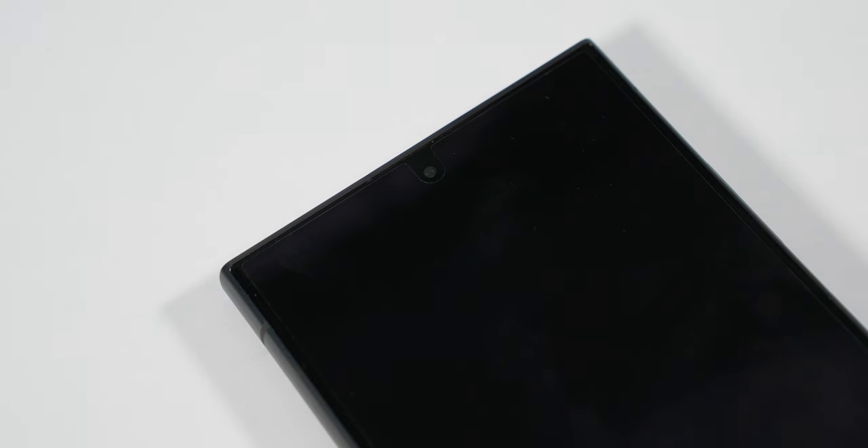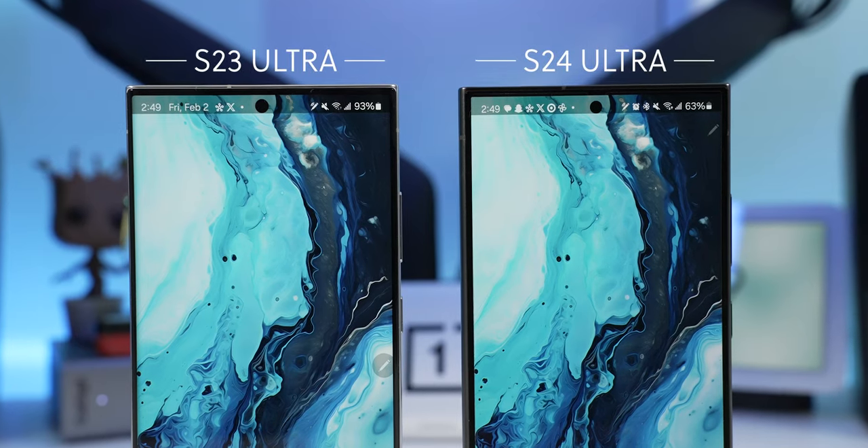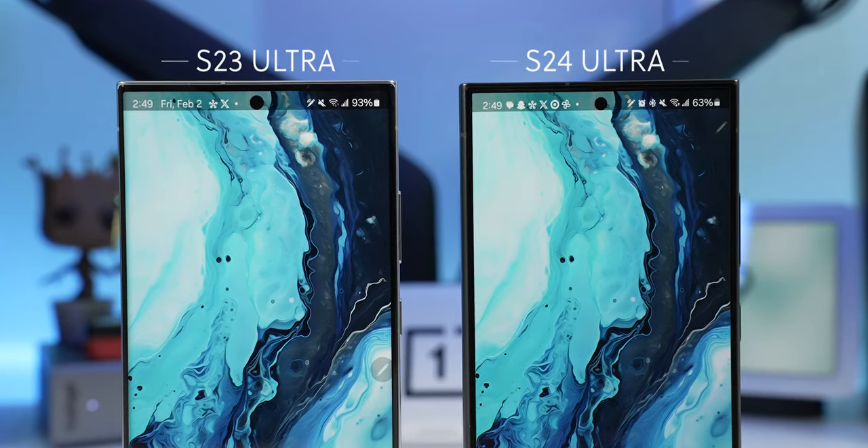The S23 Ultra uses Corning Gorilla Glass Victus 2, while the S24 Ultra uses the new Corning Gorilla Glass Armor. Apart from now having a uniform-size bezel, they also decreased the size of the camera cutout, which is always nice to see.